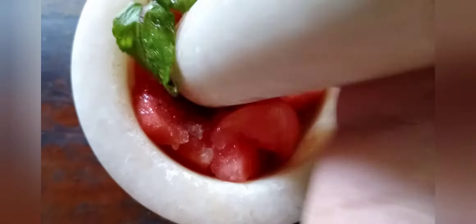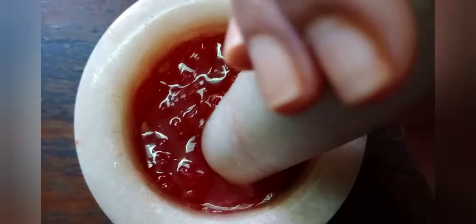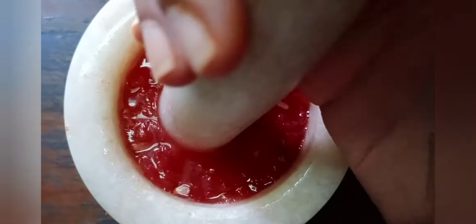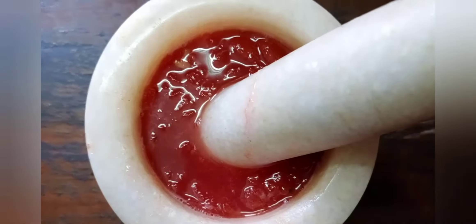Now what we will do is crush everything and make a thin paste. Watermelon is the best summer fruit and this is a refreshing drink for the summer. Now as you can see it is completely ready — the consistency should be like this. It is perfectly ready.